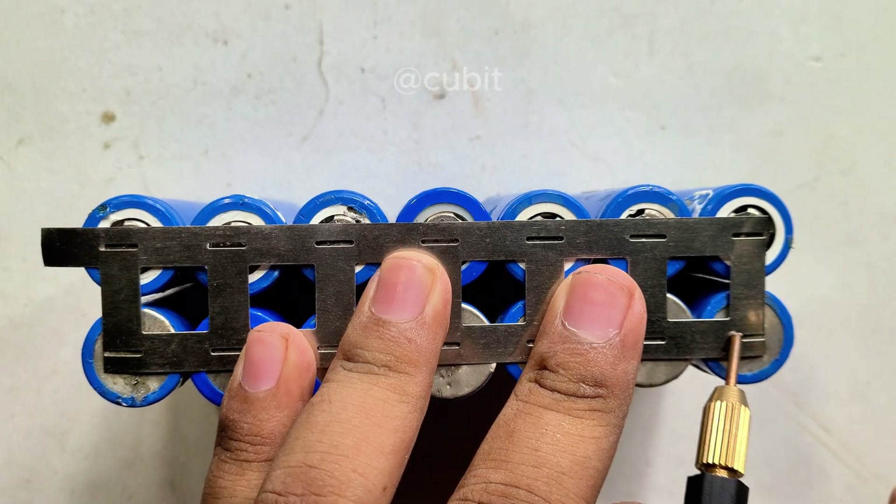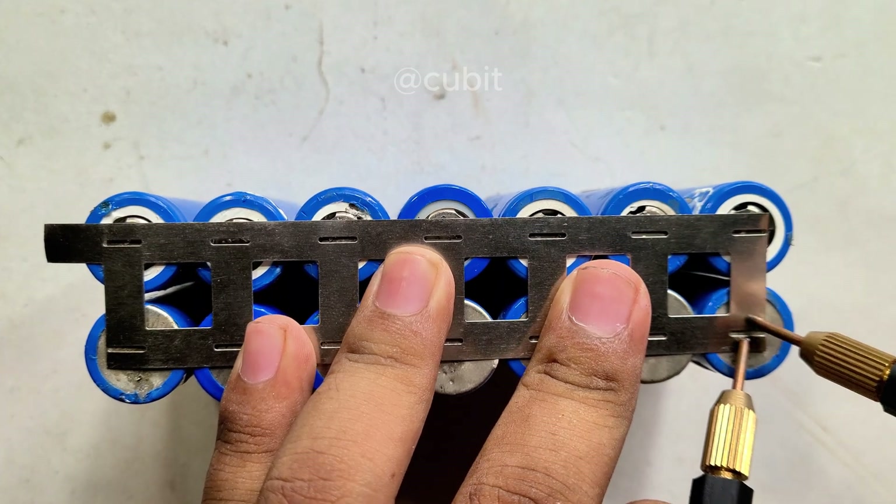Next, we spot weld the nickel strips to the battery terminals for a strong joint.